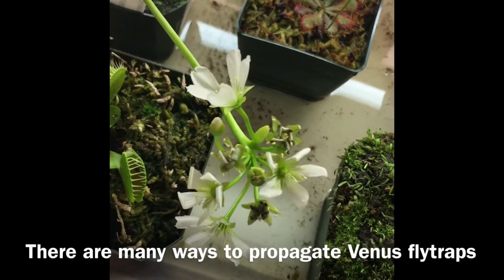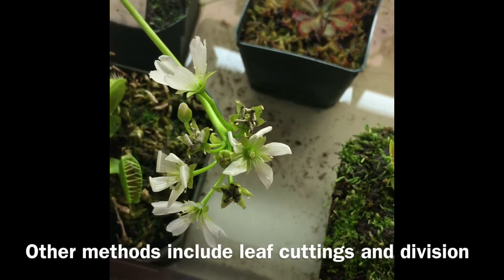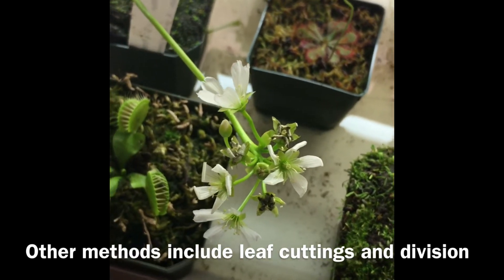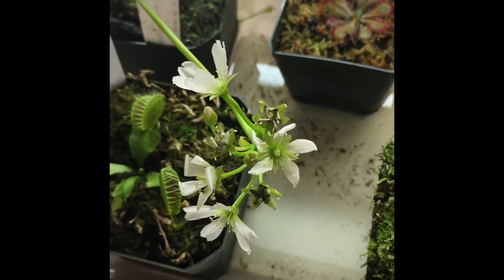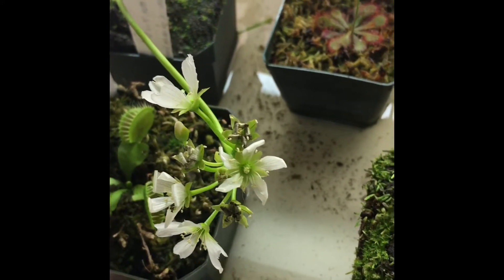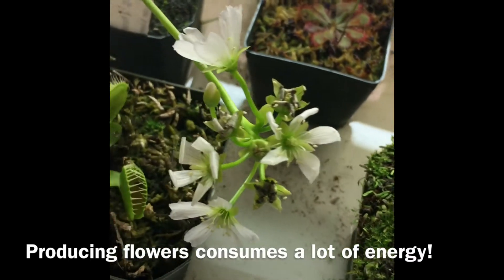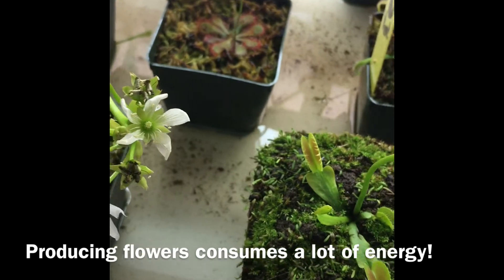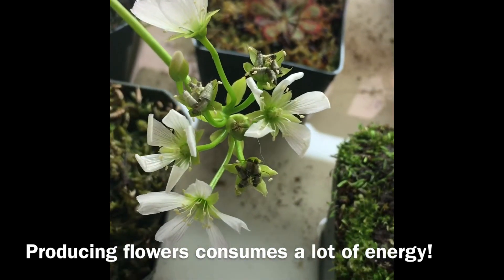If you want to propagate them, you can let them grow flowers and pollinate them. You can cross-pollinate them with different varieties of Venus flytraps and come up with your own new hybrid cultivar. This one we self-pollinated, so it should be coming out with just its regular G14 rosette seeds.